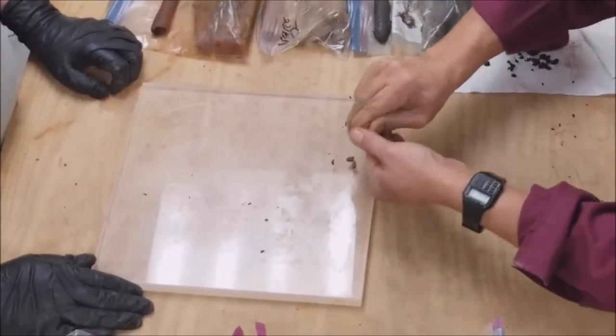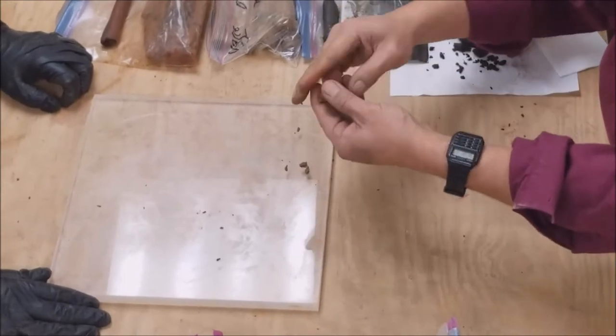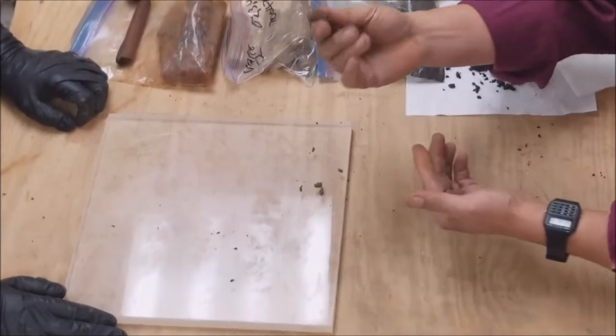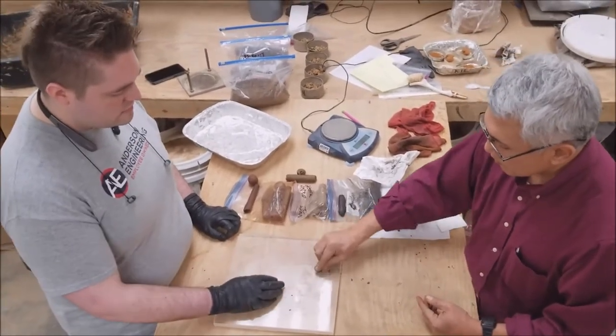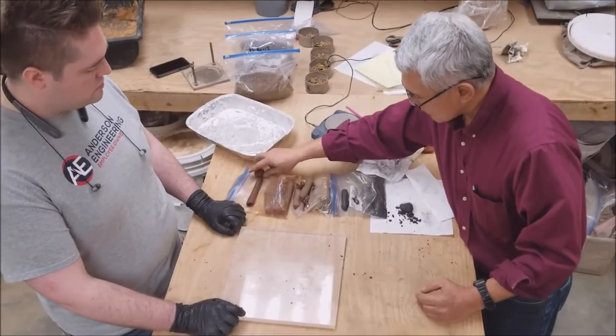The sample is just starting to break — that's about perfect, right at the plastic limit and just starting to crumble. I can feel the resistance: this is just normal resistance, about five to ten pounds of pressure, fairly easy to roll. It's a moderate amount of resistance, and that's what we call lean clay.